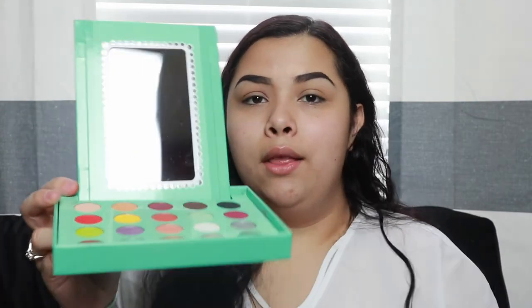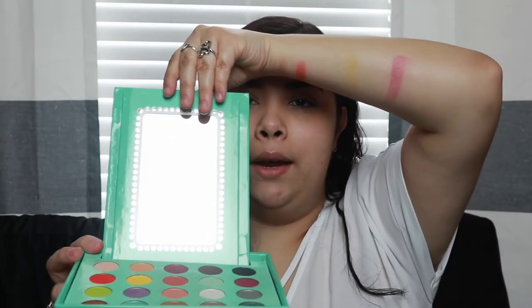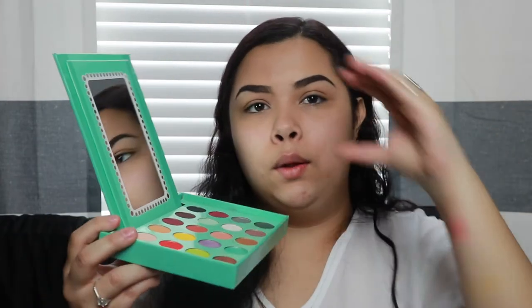This is Daisy, ooh! This is Passion Fruit, wow! And this is Icy, oh my! I forgot that you can flip it like this so it can be like a little vanity — that is so cute. I saw someone put a little ring light right here, that would be so cute.